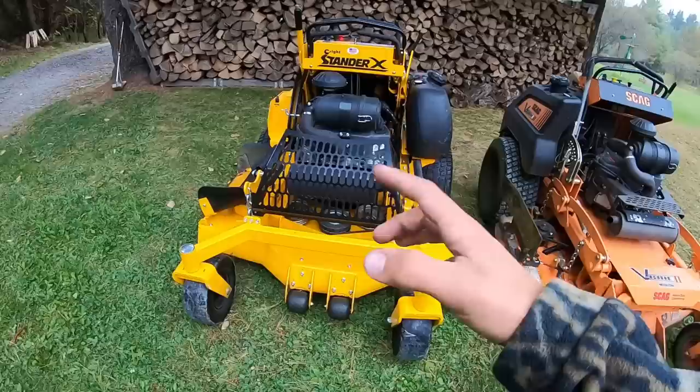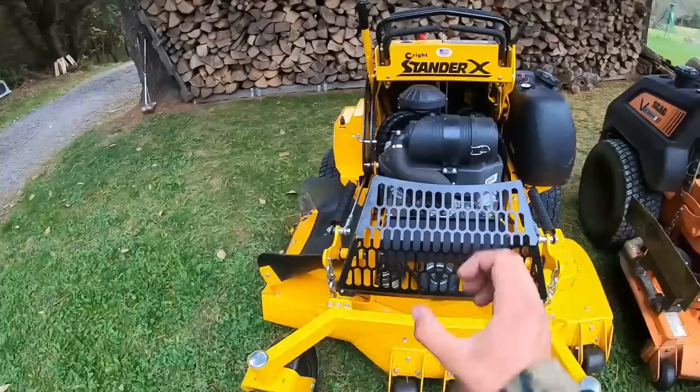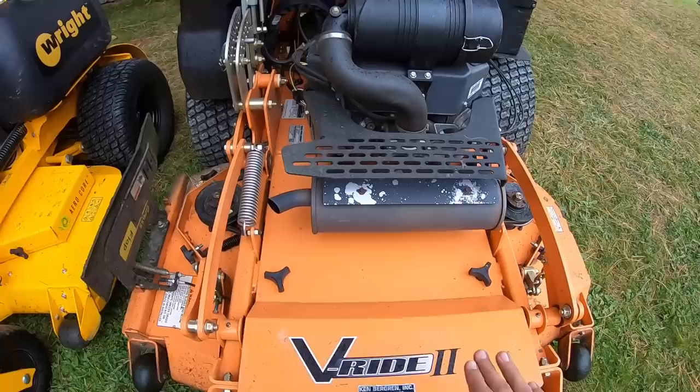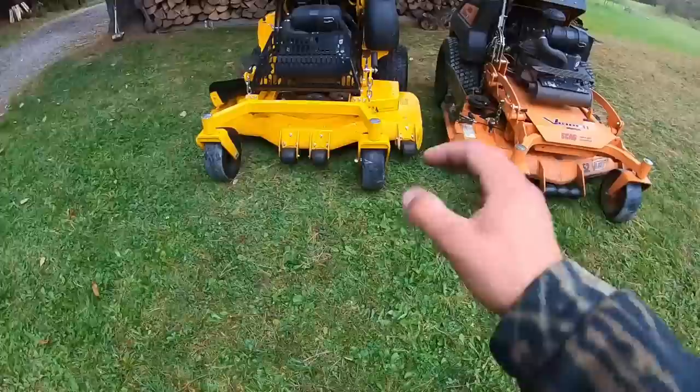One thing I really like about the Wright is the muffler guard. It has function — it keeps you from touching the hot muffler, and while it still gets warm, it's not nearly as hot. It also looks really nice aesthetically. With the Scag, it's completely open — branches can hit the muffler directly, and it gets extremely hot. There's a small mini guard there, but if you're not paying attention, it'd be very easy to accidentally touch it.